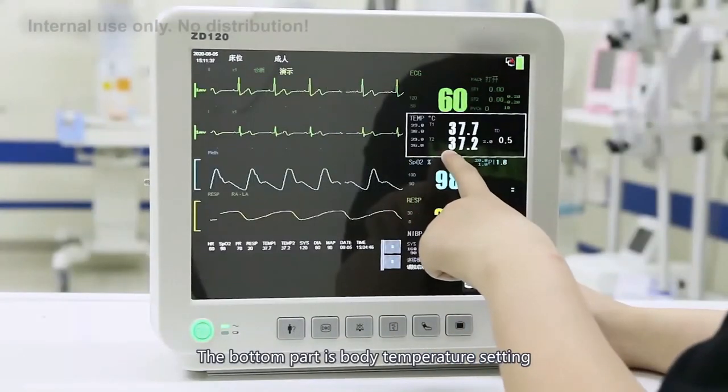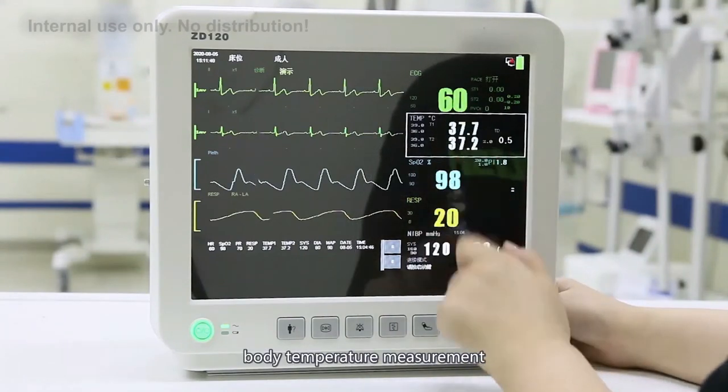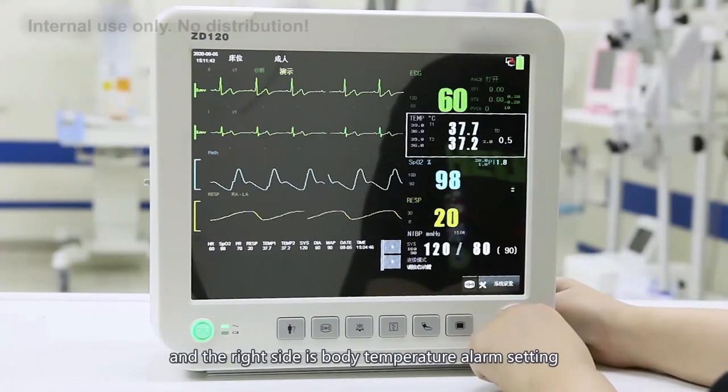The bottom part is the body temperature setting. The device supports dual-channel body temperature measurement. On the right side are the body temperature alarm settings.